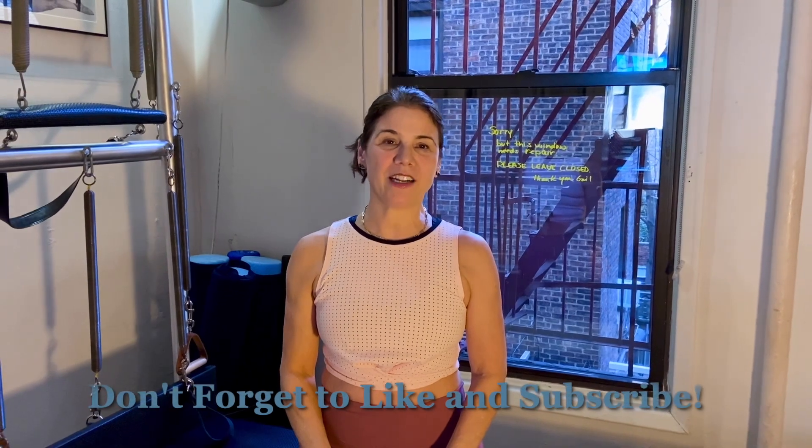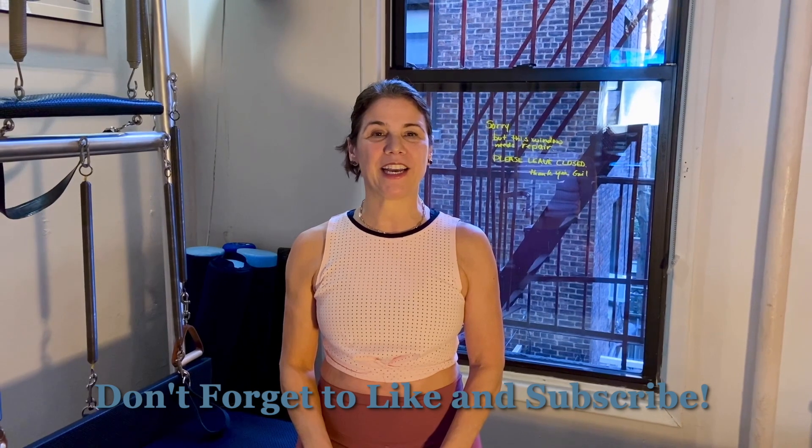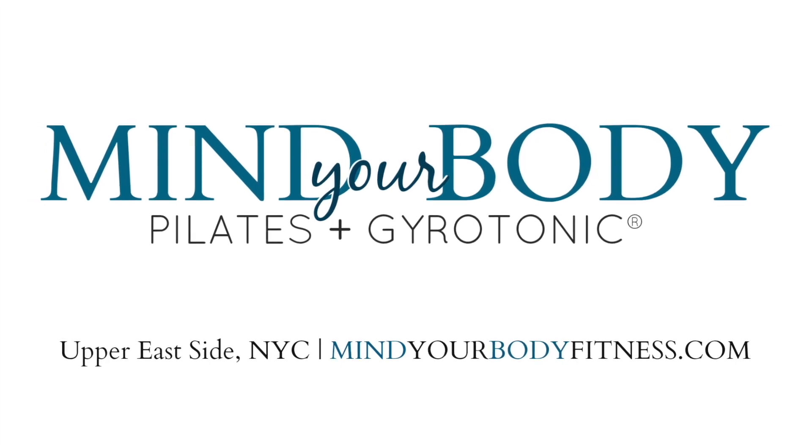You can follow me on Instagram at the Pilates Bomb or my studio, Mind Your Body NYC. I hope to see you someday at the studio.